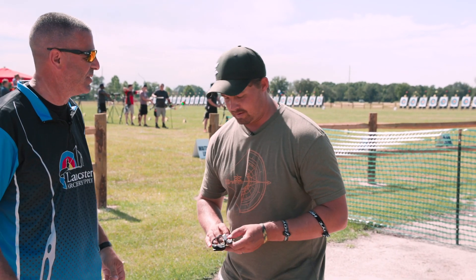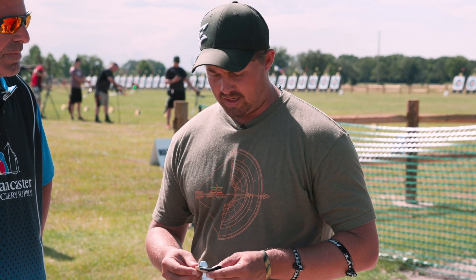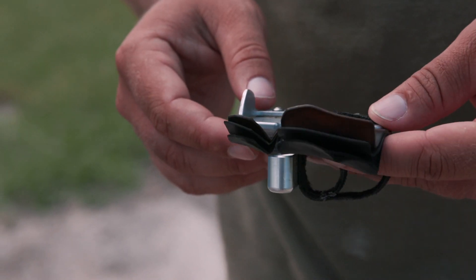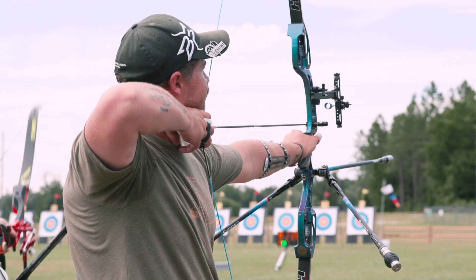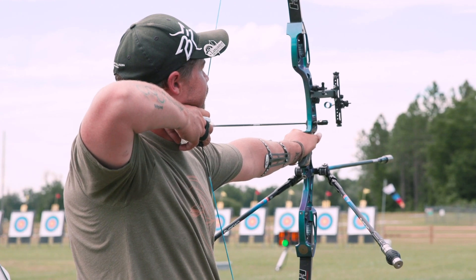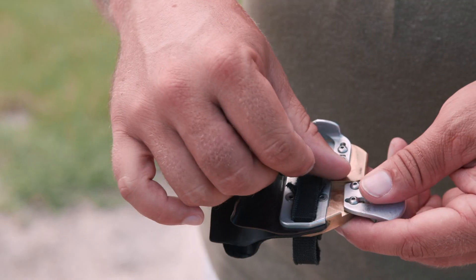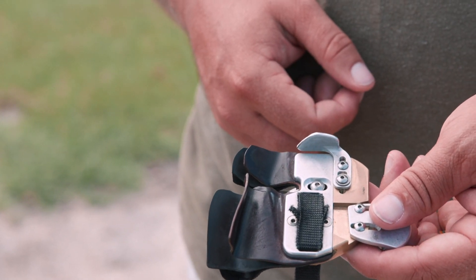It's a tab I've been working on with True Ball and Excel — it's called the Excel Contour. It's a tab idea I've had for several years, and finally everything came together where we felt like it was the right time to come out with it. I've shot my own tab that I built for so many years, and finally wanted to come out with something on the market that I couldn't build myself.